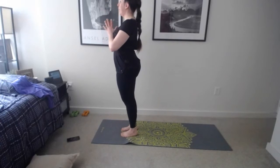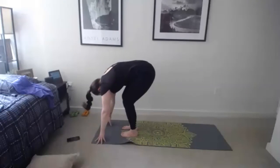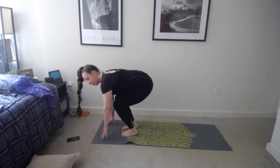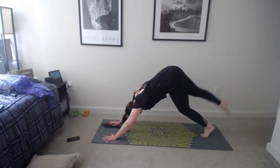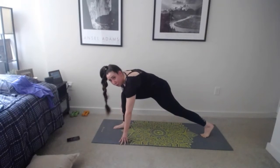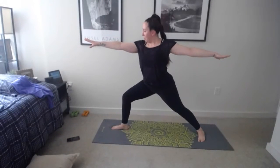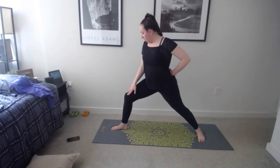Push into that back leg, inhale, great job, exhale take those hands down on either side of your foot, heel comes off the floor. This time keep your leg off the floor if you can. Hold here going into the twist — press that left hand down, exhale add the twist. You have the option of lowering that back leg. Hold that twist, whatever version you're doing. Good job — you can drop that leg if you need to. One more breath, big twist, then slowly come back down.